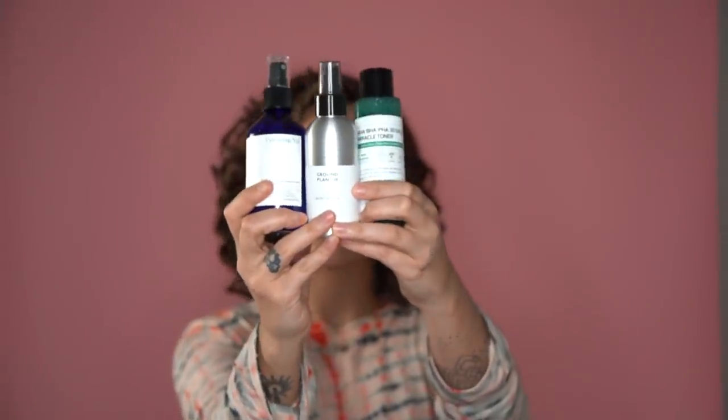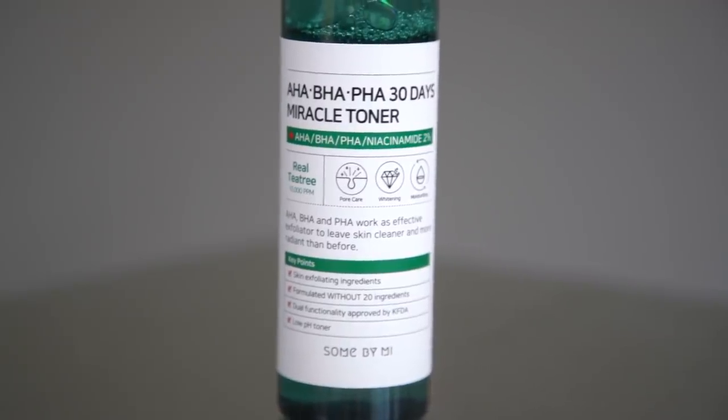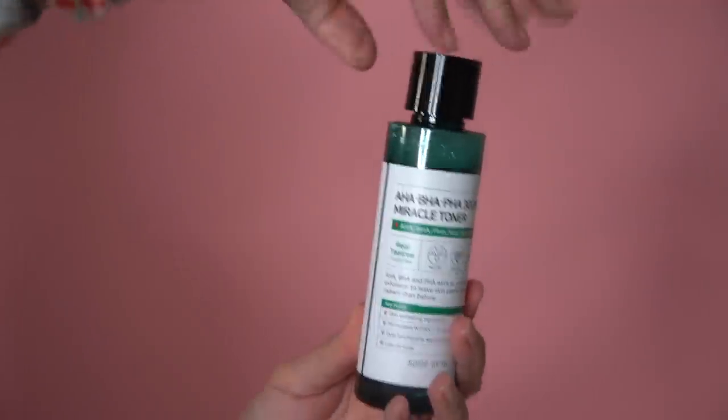Next, after all of that great cleansing, you're going to try and restore moisture and push active ingredients into your skin. So what we're going to do next is tone it. Think of your skin like a sponge — if you want your sponge to absorb more moisture, you prep it with a little bit of moisture first. I like to use a combination of toners. When I feel like I'm breaking out, I revert back to the Sun By Me 30 Day Miracle Toner — the HAPHA-BHA toner.